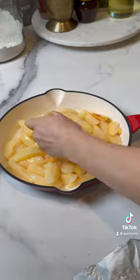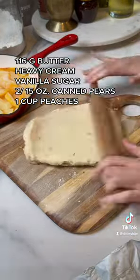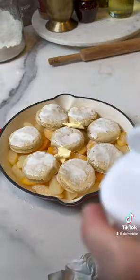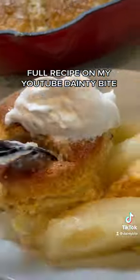Add some canned pears and frozen peaches. Roll the dough gently and cut into circles. Top with the fruits, brush with heavy cream and vanilla sugar, then bake to perfection. Serve with ice cream and enjoy.